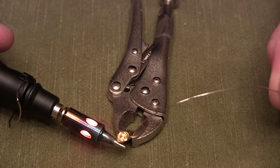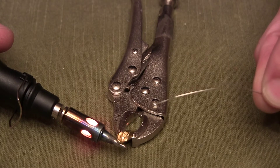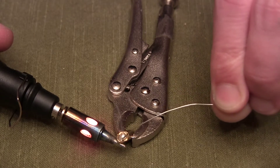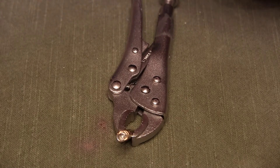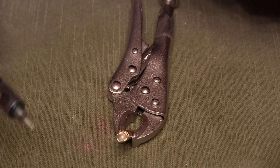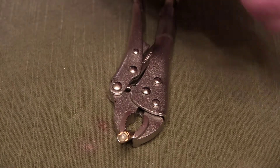Apply heat to the bottom side of the connector, and once it gets hot enough you're going to fill that in with solder — almost like the XT-60 connectors, except with these you can be a little more liberal with the heat because there's no plastic connector on top. Then let that harden. Don't touch your bullet connectors yet because they're going to be very hot.